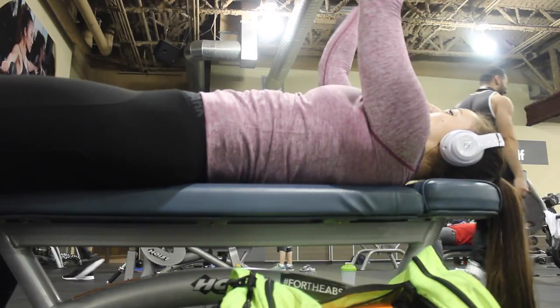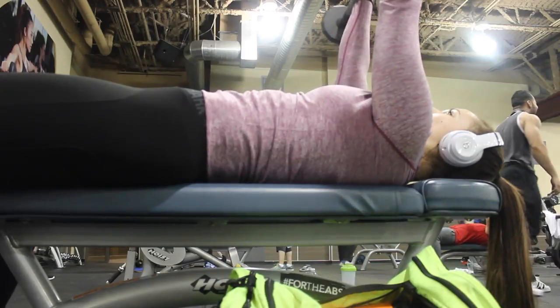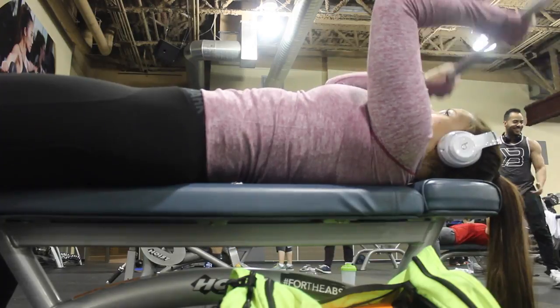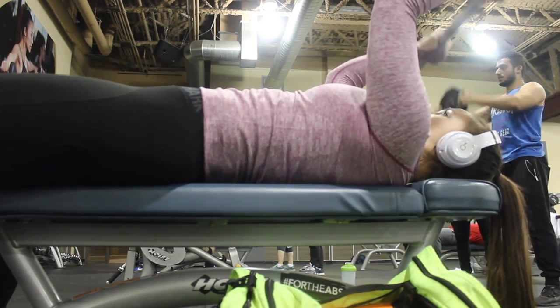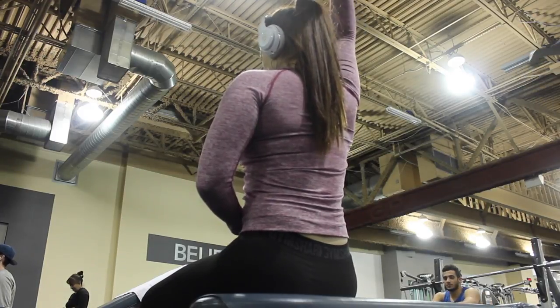Directly from that movement you go into skull crushers. Make sure you place your hands for the skull crushers before starting the pressing movement so you can easily transition. For the skull crushers, keep your elbows in and keep your forearms aligned with your elbows as you push up the weight — this takes pressure off your elbows and puts it more onto your triceps. Lastly, I did a single-arm tricep extension behind my head with very light weight because I was totally feeling it in my triceps.